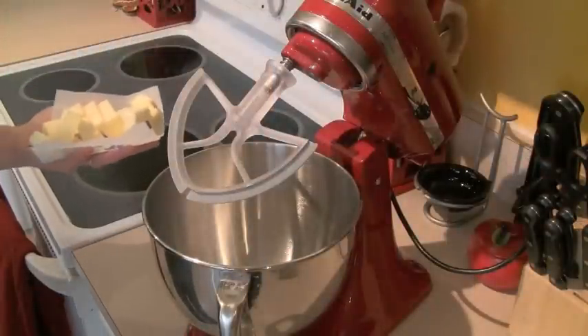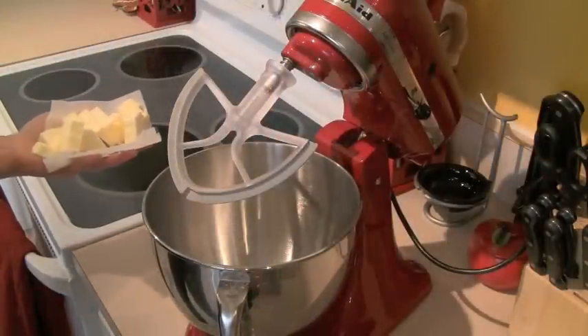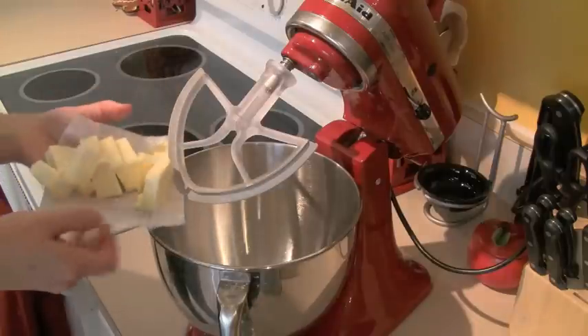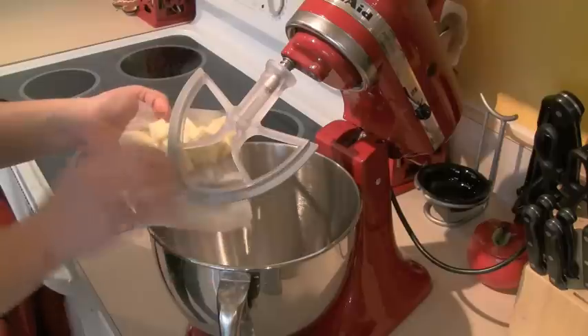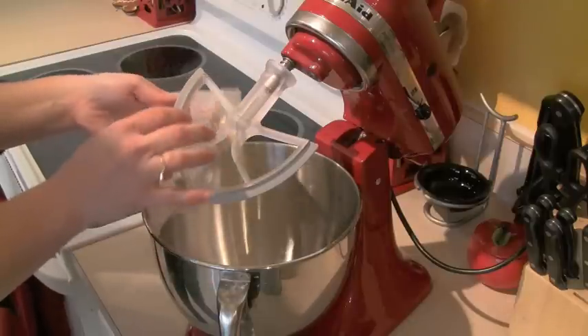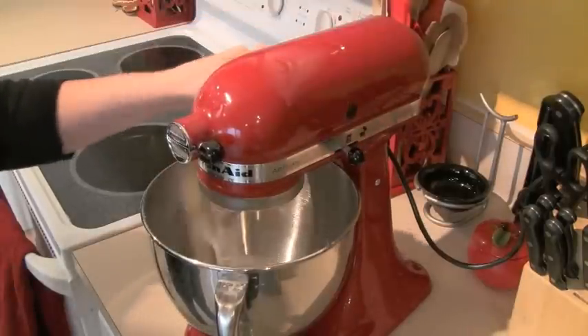Now go to the mixer and put in 10 tablespoons of butter. If you've softened your butter ahead of time, good for you. I didn't, as you can see. But I've found a trick — if I cut it into little cubes, it works the same. It creams up nice and easily. So get that creaming.